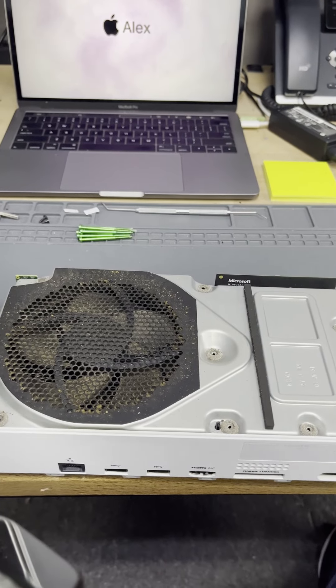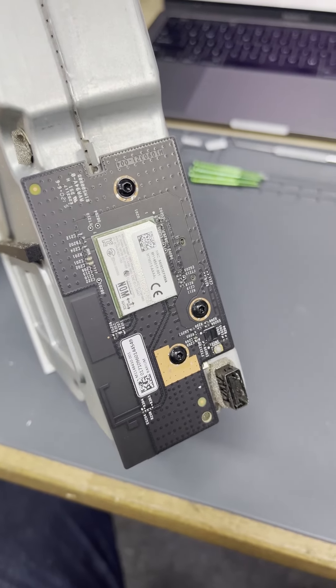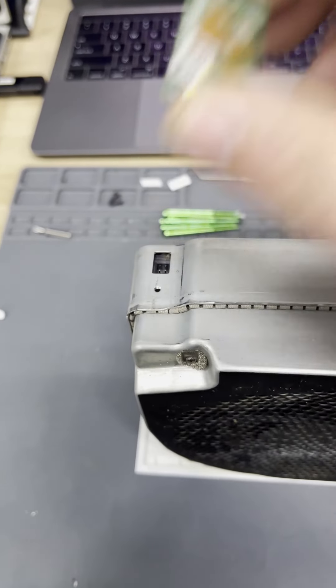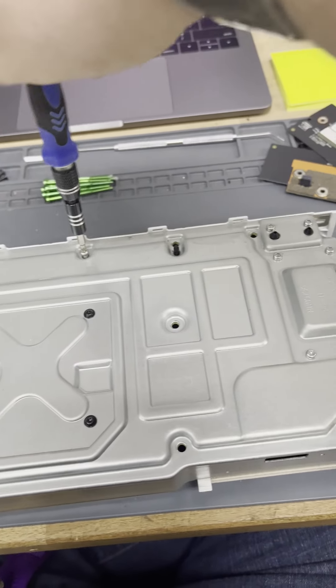There we go. Next we remove all of these little front boards. Screws come out and they just pop right off. They've got plugs that go into the motherboard. Unscrew.